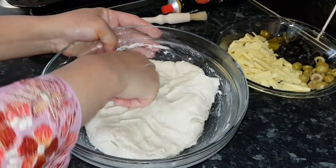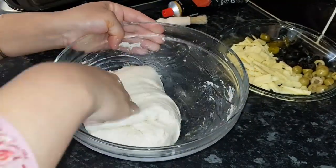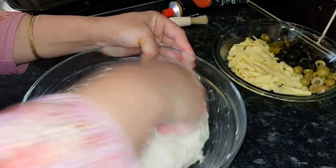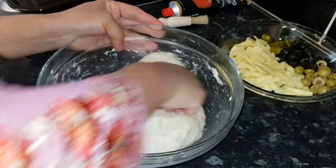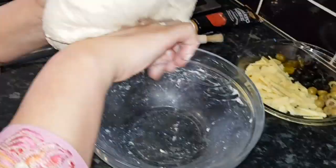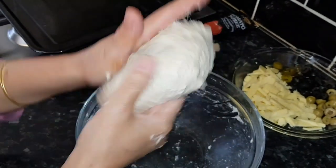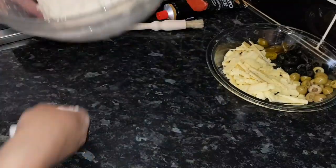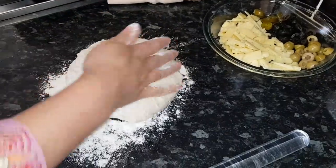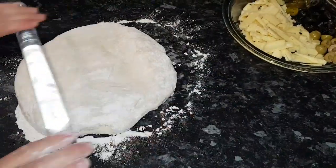This dough is made with yeast, so next time I'll show you how to make it with self-rising flour — you can use that too. Now I'm going to work with the dough like this and sprinkle some flour on the surface.